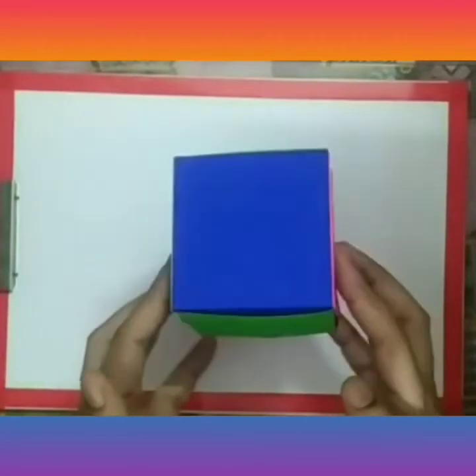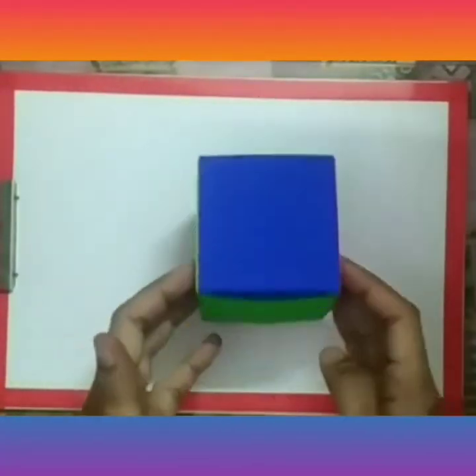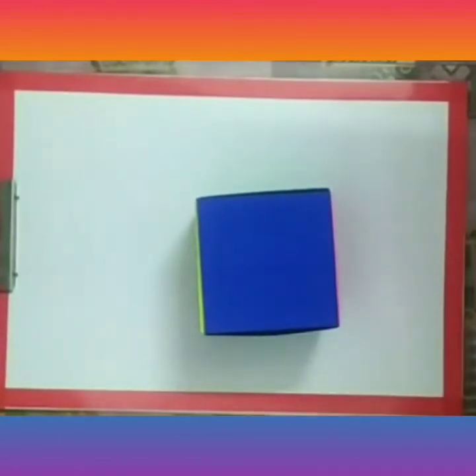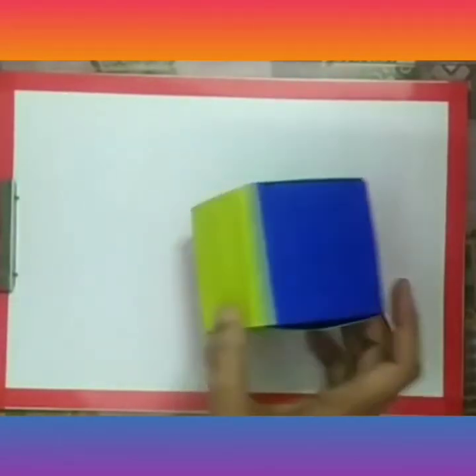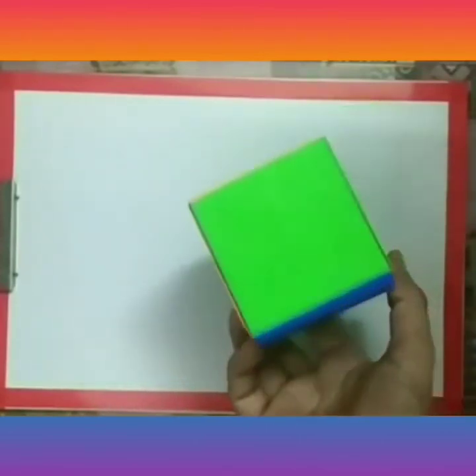See, a beautiful and colourful cube is ready! So enjoy making this beautiful cube. Thank you and have a nice day.